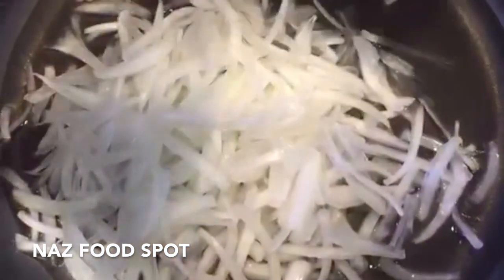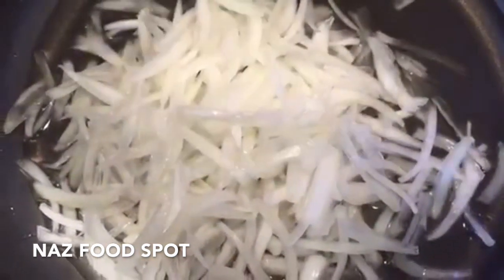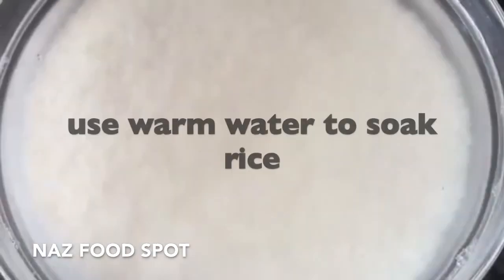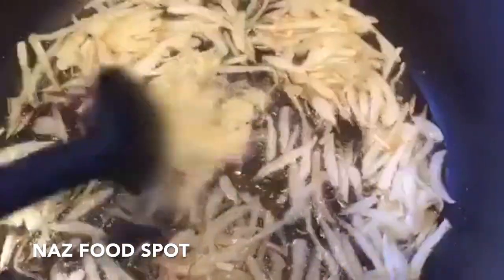Into a pan add three quarters of the cooking oil, heat it up, then add most of the onions — save some onions for later. Mix and cook them on medium heat until they start to look golden brown, stirring occasionally. Soak the rice for 30 minutes. Now add the garlic paste and cook until golden brown.